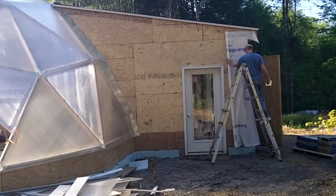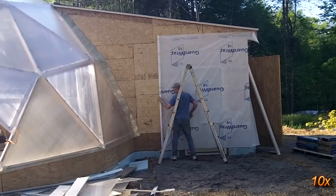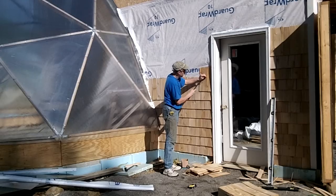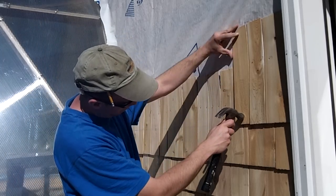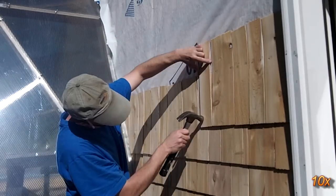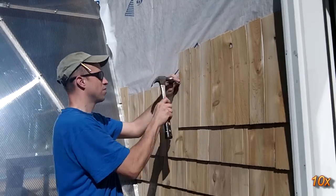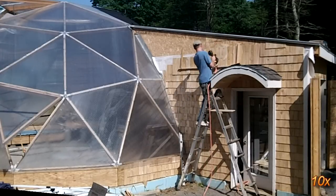The shed area is sided with cedar shakes. They require little maintenance and they help to give a contemporary building a little New England feel. I also added a small awning over the main entrance to make the building less boring.